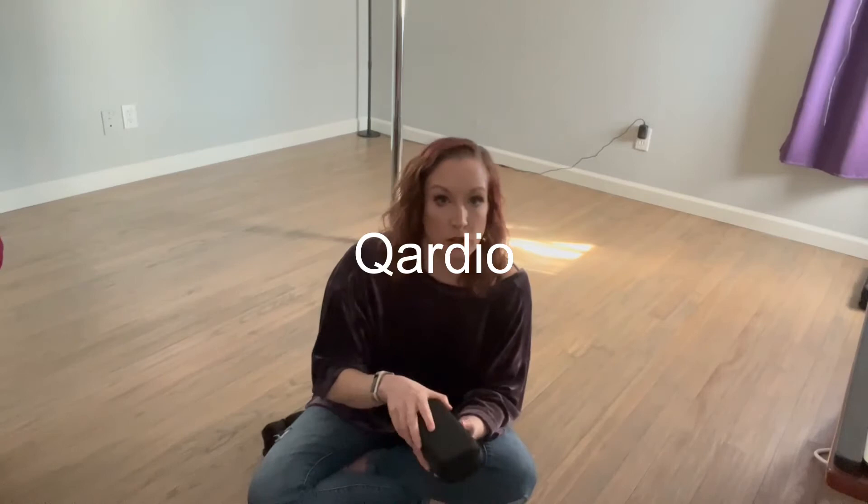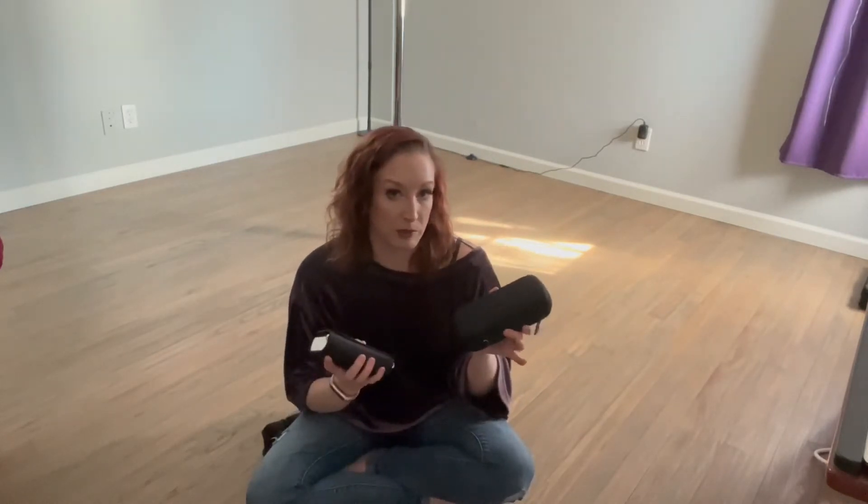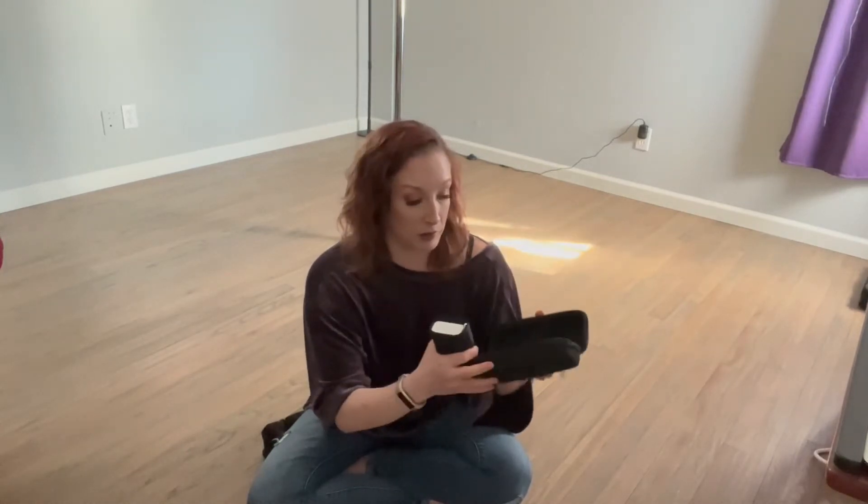This one is from Qardio — spelled with a Q — and it comes in a little case. I got mine from Amazon; Qardio has their own website but it was available there too. The case has pockets where you could store extra batteries, since it is battery-powered. Once you get the device, you put the app on your phone and sync it with the Qardio Arm — that's what this is specifically called. They also have a smart scale and other products I haven't checked out yet.